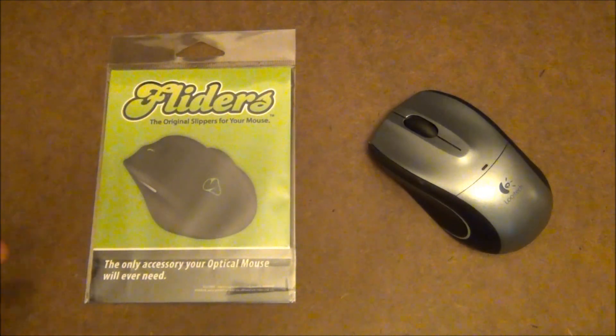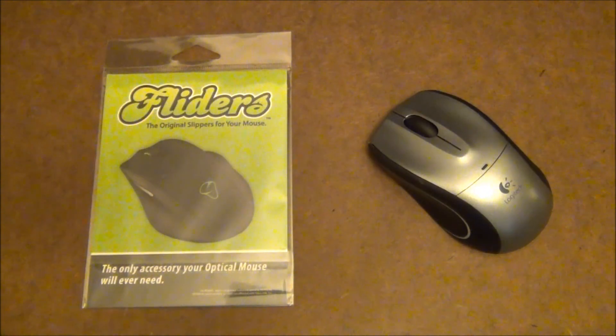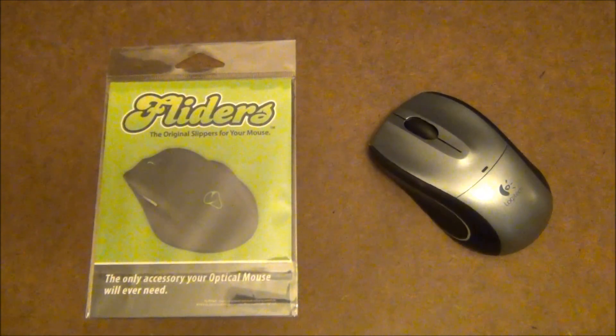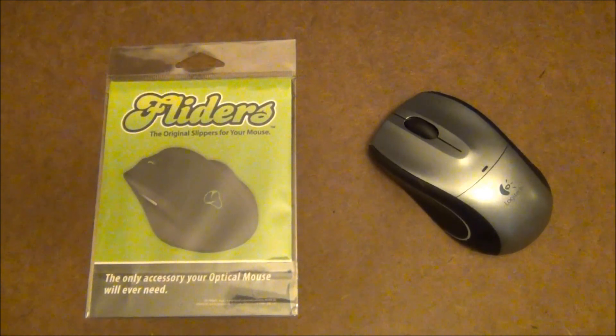What Flyders do is they basically make a mouse pad not needed. It takes the mouse pad concept and sticks it on the bottom of your optical mouse, so you can use your mouse without a separate mouse pad. Flyders are basically stickers that stick on the bottom of the mouse and make it easier to move around, which is what a mouse pad does.